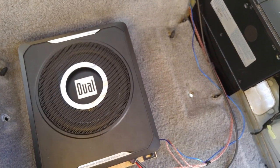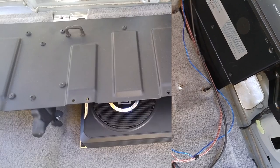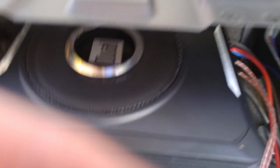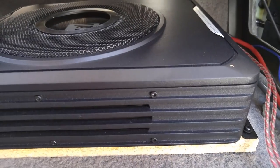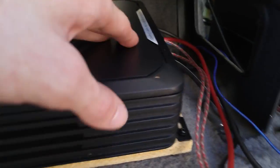Always check that everything works before final installation in case of any wiring problems. With the seat base in place, I have plenty of space all around the sub. I'll tuck in and zip-tie the wires so they're out of sight. These units produce heat, and mine has vents on either side to cool it down. The particle board also keeps it up off the carpet for heat dissipation and noise isolation.